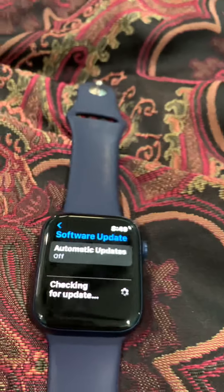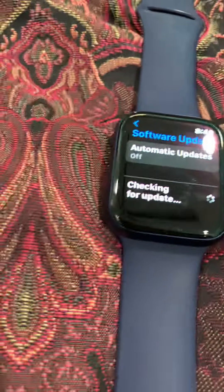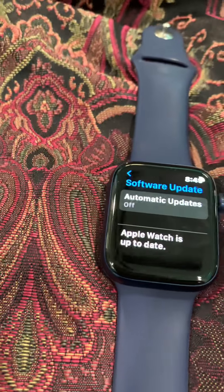Basically with my old watch, if I tried to install an update, it would say it was up to date. The always-on display — OIED — always displays the time.